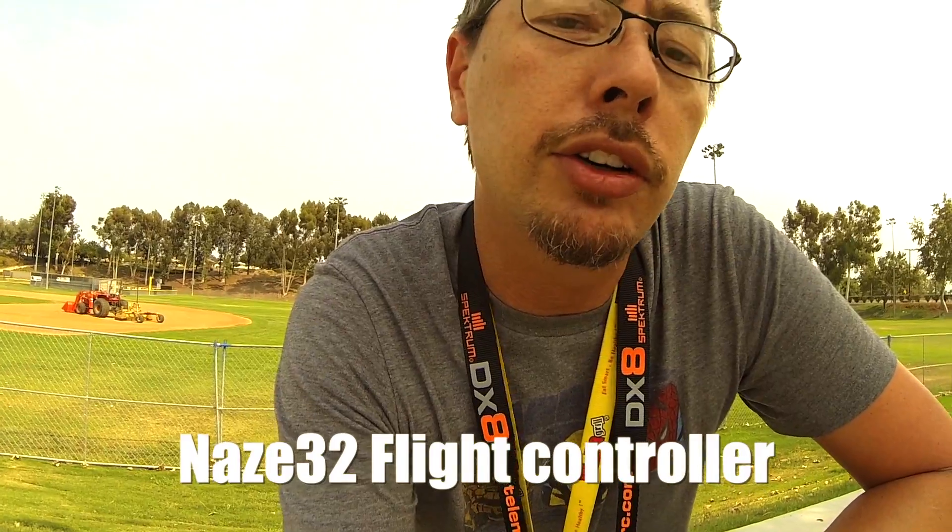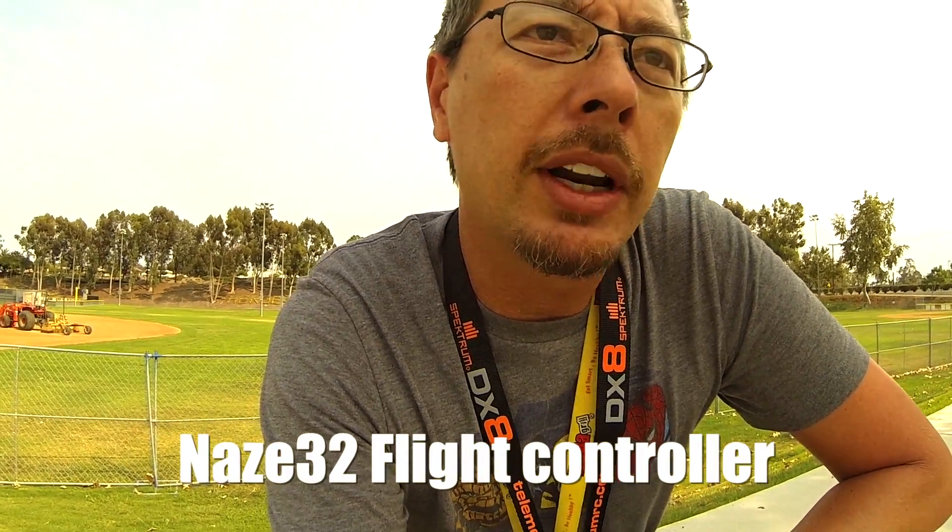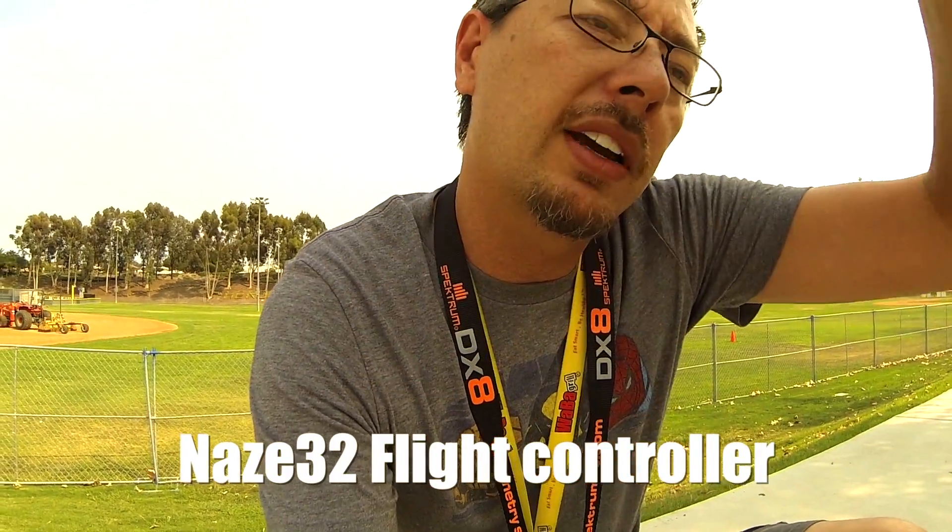I don't have my stick scaling up to where I can do flips with this yet. This is the Naze 32 acro board. When I try to do flips, it just makes too big of an arc — so I think it's my stick scaling. What I was able to do is accelerate all the way up to the top, cant the mini just a little bit as I'm getting to the top of my acceleration punch-out, and then kill the motors. I was actually able to do like two flips, but I wasn't able to do it with the camera on there. I tried.